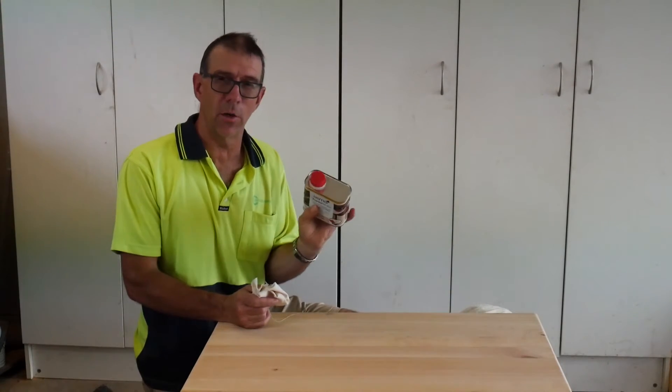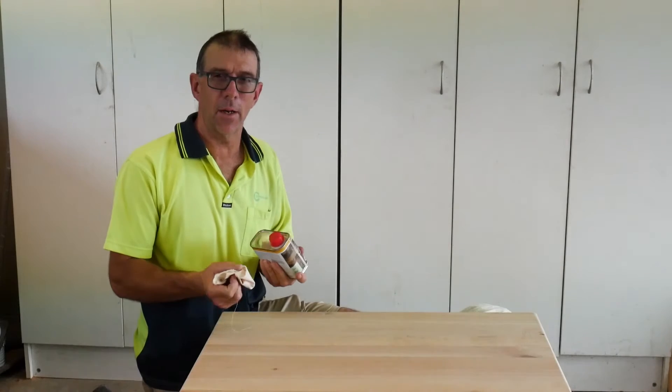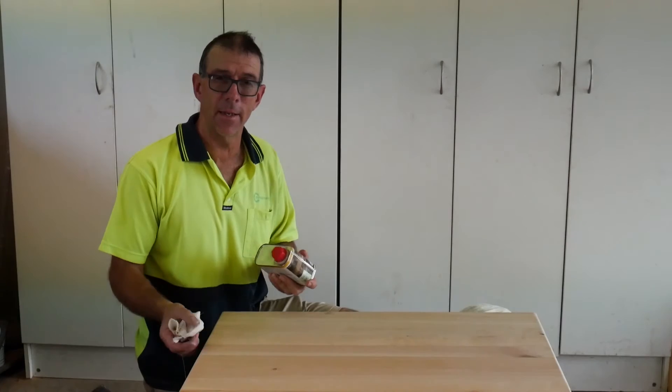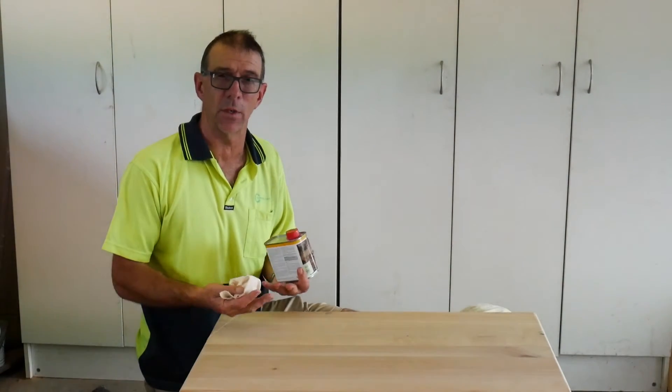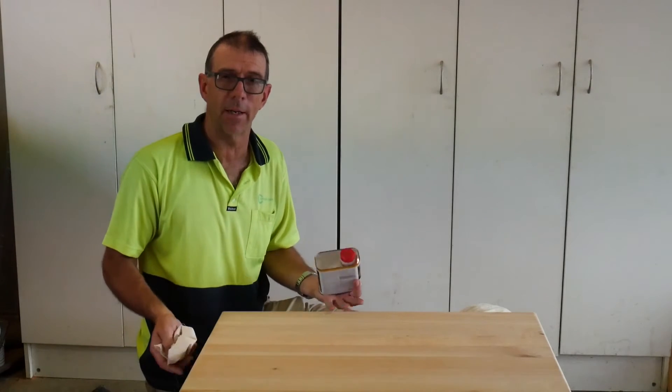When applying the Osmo Oil, give it a good shake and then apply an even coat over the whole surface, paying particular attention to the end grain. Make sure you seal the underside as well, because it is important to get a total envelope of the oil on the laminated top.